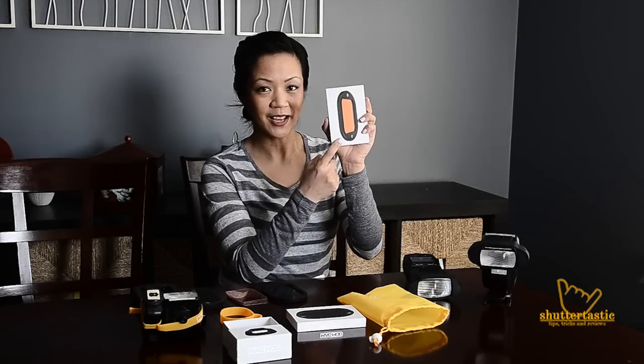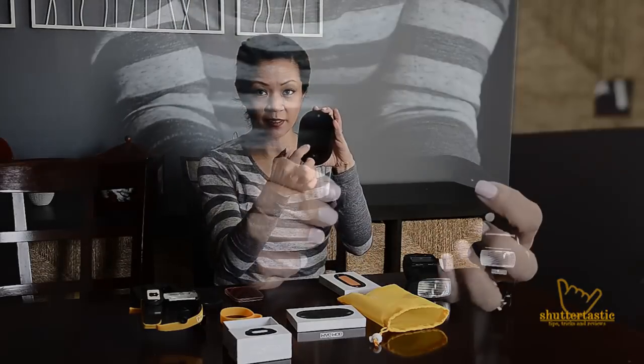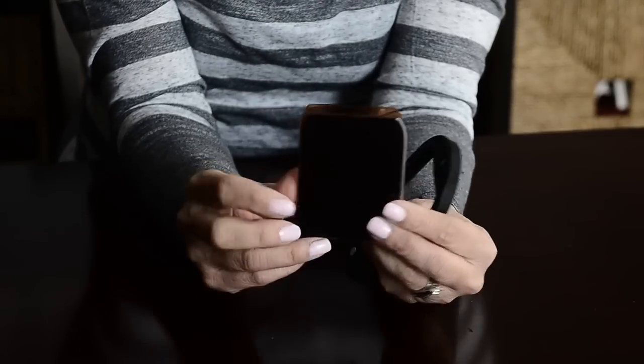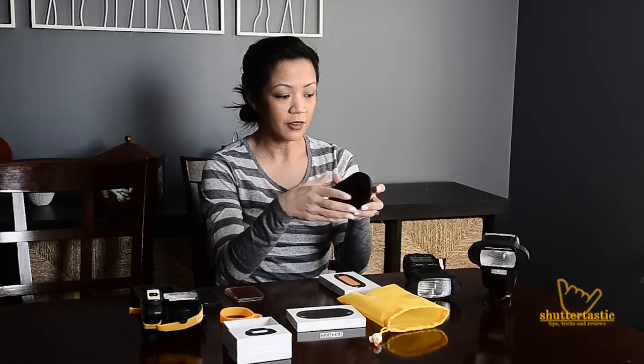Next we have the Maggels. You get seven different colored gels and we found that you can fit four gels comfortably in each Magmod. So if you want to mix and match your gels, you can. It's really easy to put on — you just want to make sure that the magnets are out and it just pops on just like that.